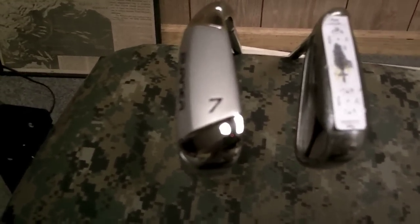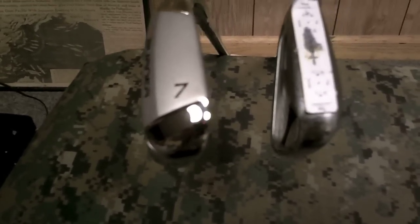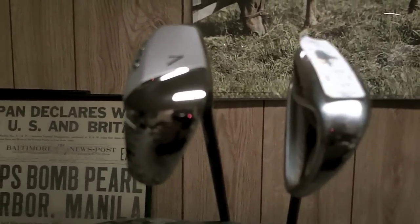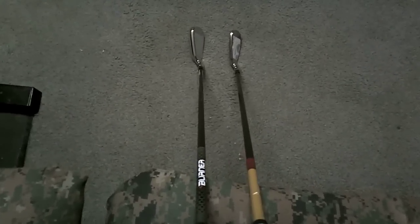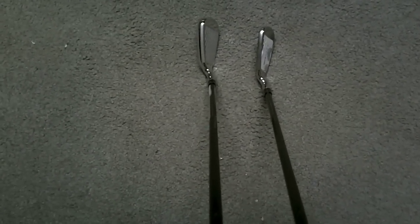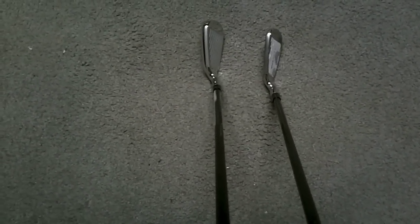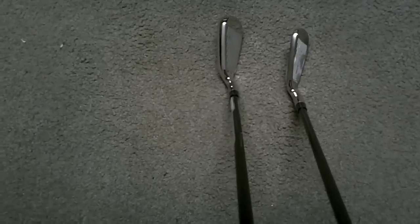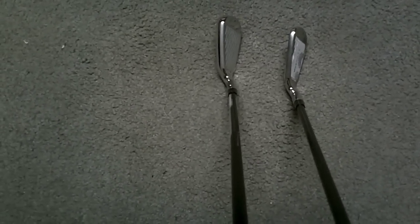Pay attention to how much thicker the sole of the Super Launch is — it's like a sledgehammer on a stick. Just look at the toe, that's massive; it's almost like a hybrid. So it's going to be an interesting experiment, that's for sure. Now, an overhead address comparison of the R7 seven iron and the Burner Super Launch seven iron — it's quite a bit thicker, with about the same offset, maybe a little more.